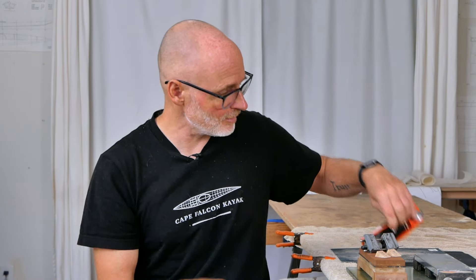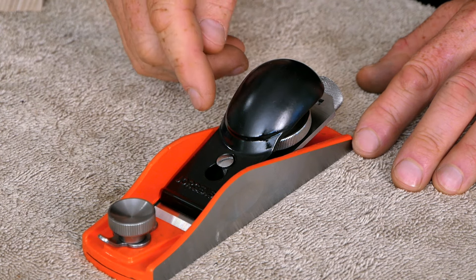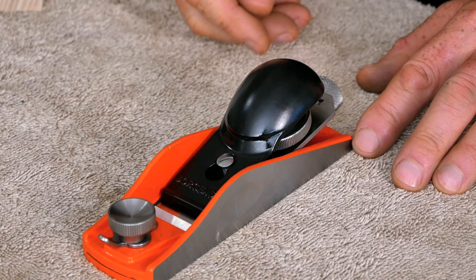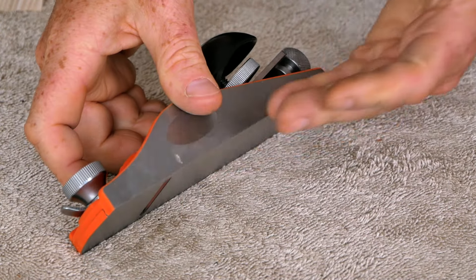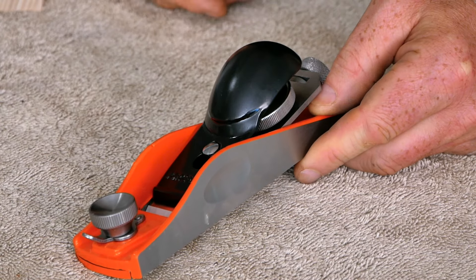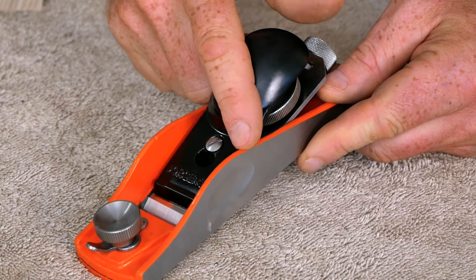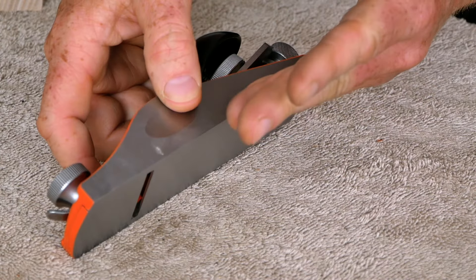Let's come back to the block plane. The first thing we're going to do is work on flattening the sole. If you purchase a high-end block plane like a Veritas or a Lie-Nielsen, it might come with a blade that's already sharp and a sole that is already flat — in that case you can just take it out of the box and start your woodworking. But with a mid-grade plane like this one, we're going to need to sharpen the blade and also flatten the sole.